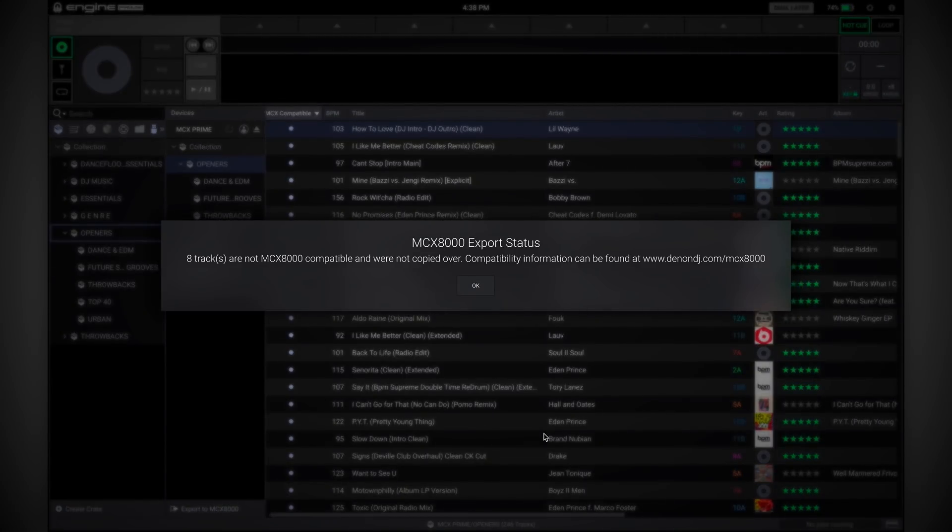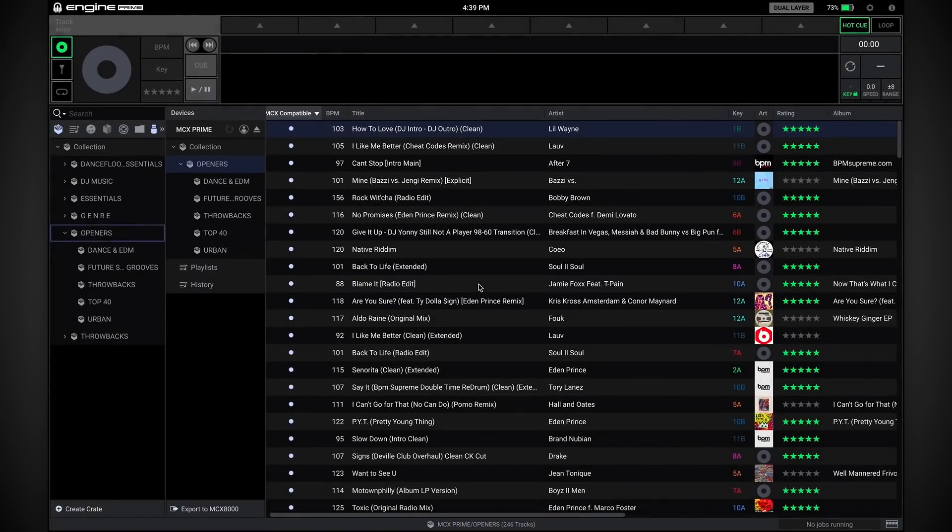That ensures all the navigation speeds you're accustomed to with Engine 1.5 are the same. There's a quick pop-up at the end if you had tracks that were not compatible, letting you know which tracks won't be there on the MCX. If you need more information, you can go right to the web page noted in the pop-up. We're all set — our tracks are ready to go to the MCX.